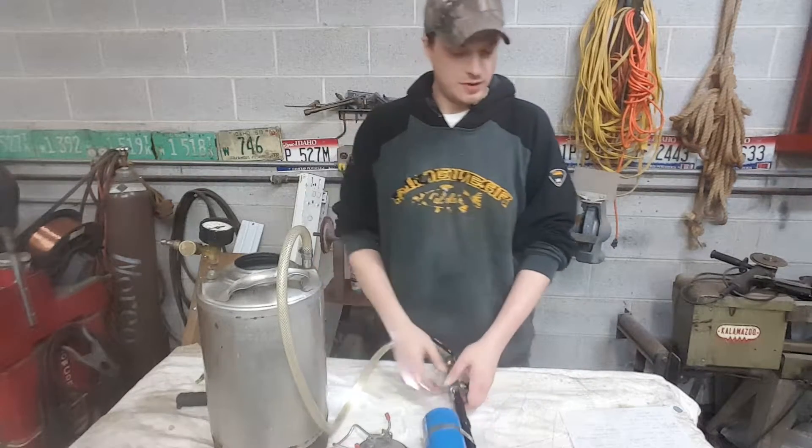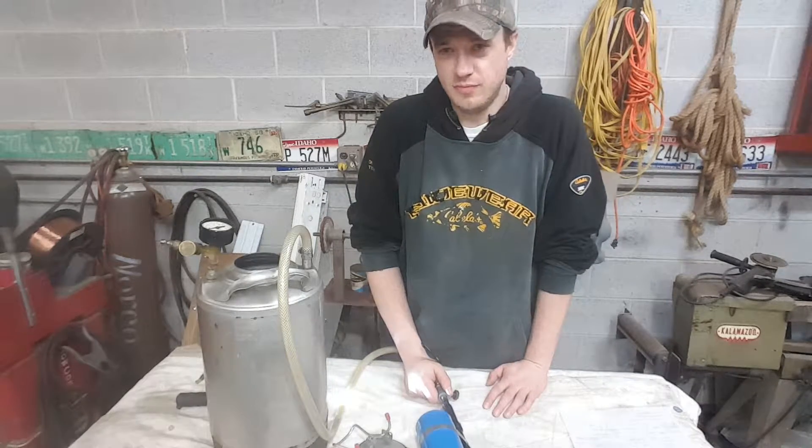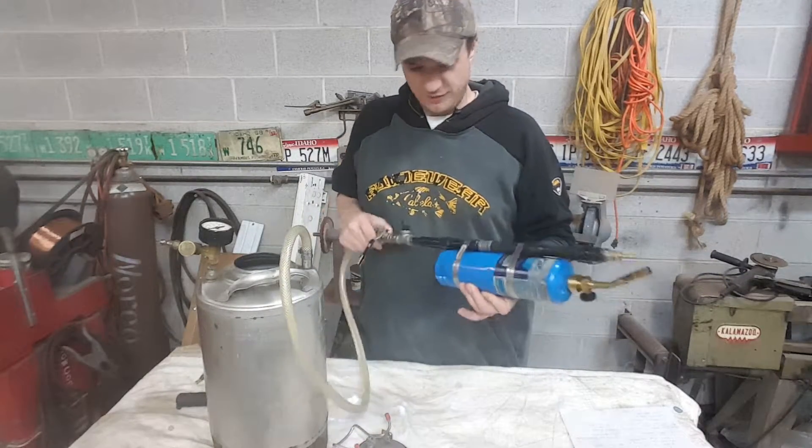Good evening. My name is Sean and I'm a pyro. I like to set things on fire. Pretty sure you do too, otherwise I don't think you really would have clicked this link. What we are doing today is I'm going to show you how I built my little flamethrower.